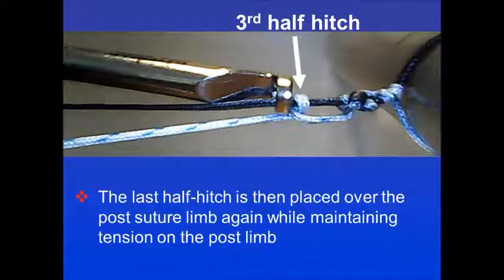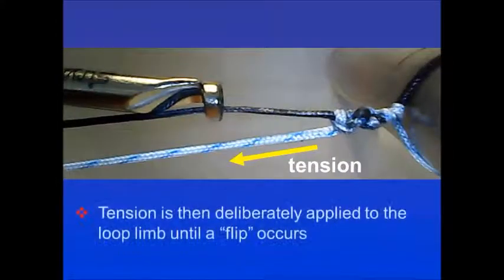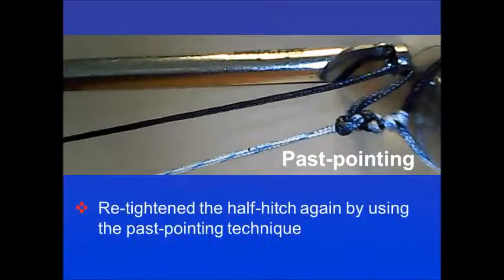A third half hitch is then placed over the post suture limb again while maintaining tension on the post limb. Overpointing is done, and finally tension is deliberately applied to the loop limb until a flip occurs. Pass pointing the half hitch again using the pass pointing technique completes the knot.